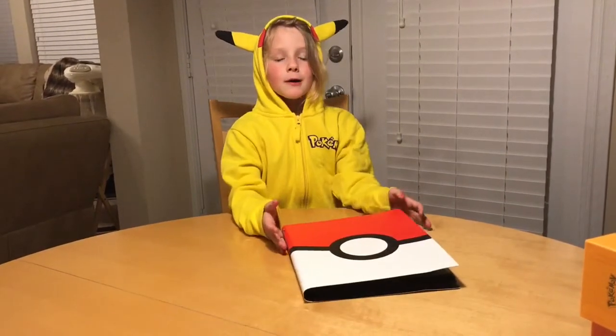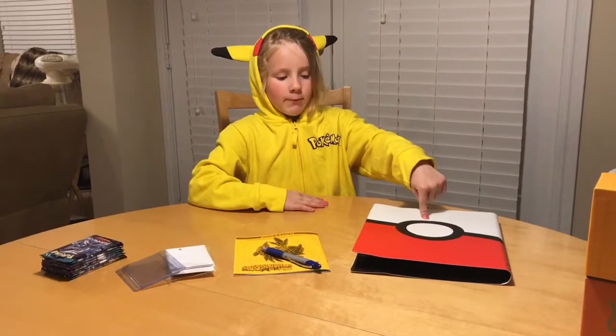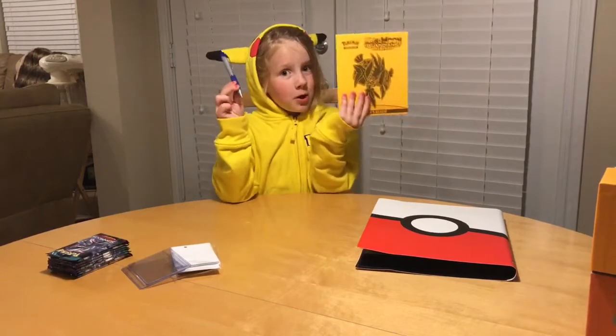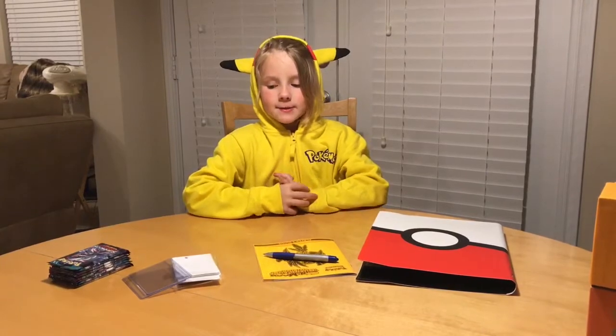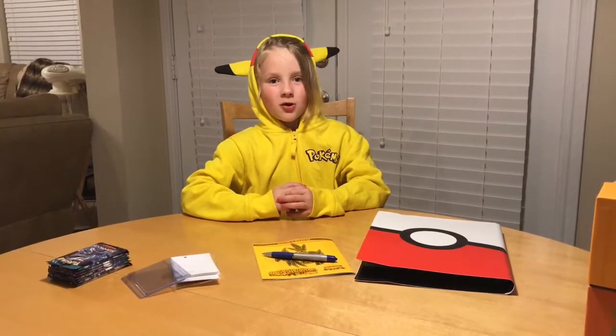Now let me show you how I do it. First, you need a binder to hold all your Pokemon cards. Second, you need a pen and a book to check all your Pokemon off. Third, you need sleeves to hold the cards. And of course, you need packs to open.